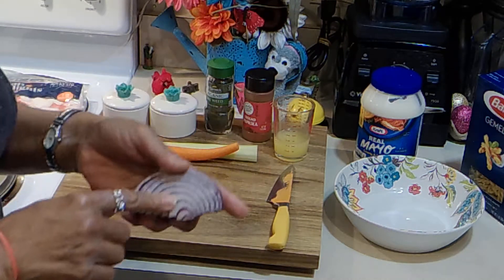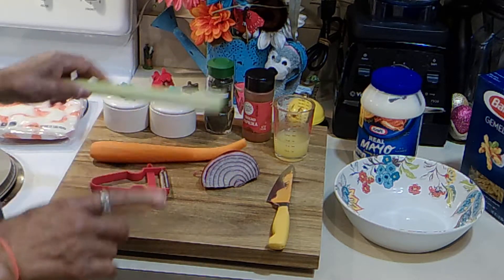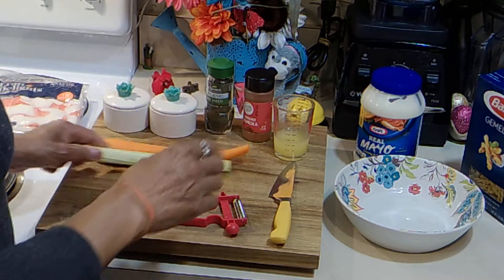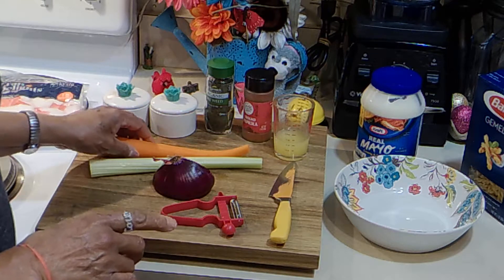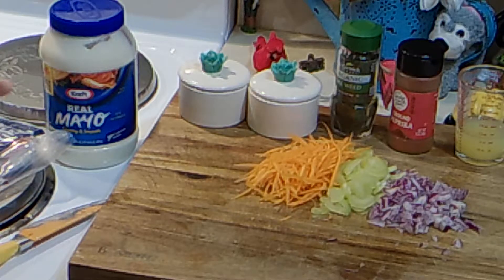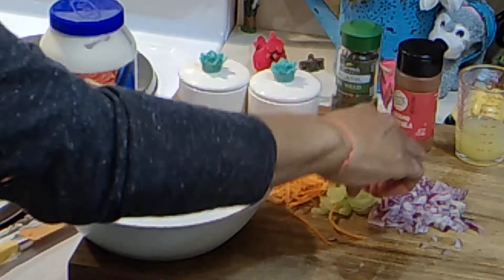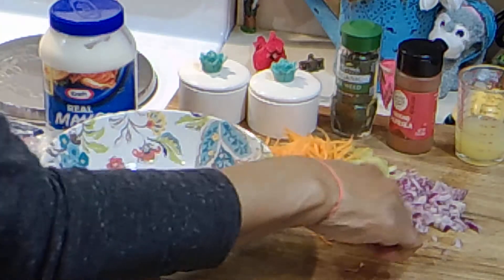So I have some red onion, carrot, and some celery. We're just going to chop this up. I'm going to chop my celery — just slice it. I'm going to chop up my red onion and I'm going to julienne my carrot. Done. I julienned these, sliced my celery, and chopped my red onion.